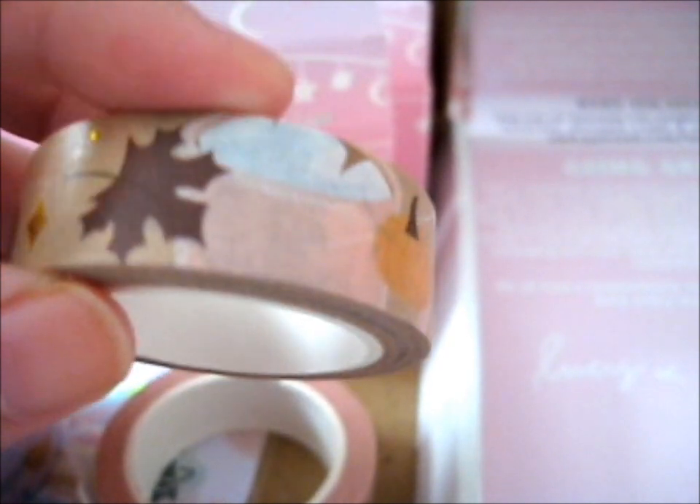We've got this cute one with gold foily shiny parts — it's the autumn gold foil washi tape. It's got autumn leaves, maple leaves, a pumpkin, and a little mushroom. It just gives you that autumn feel. It's got a very brown, orangey kind of feel. So those are those.